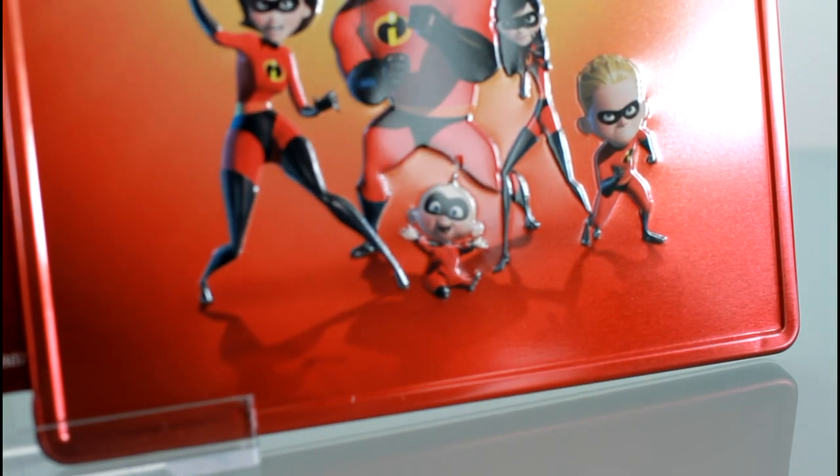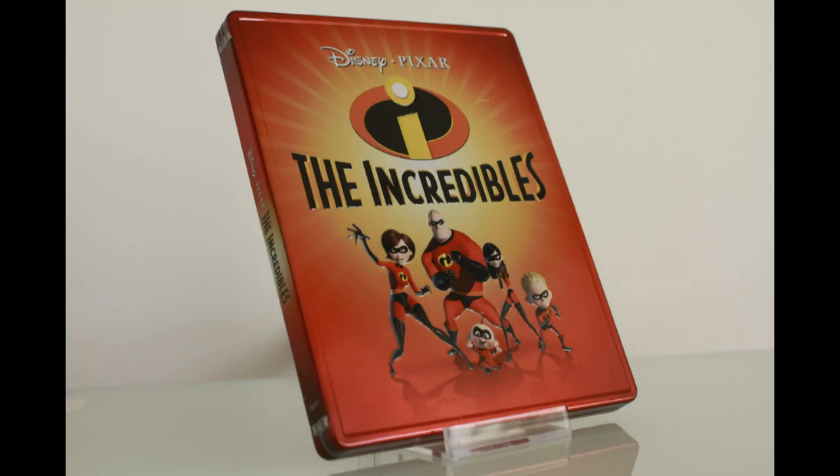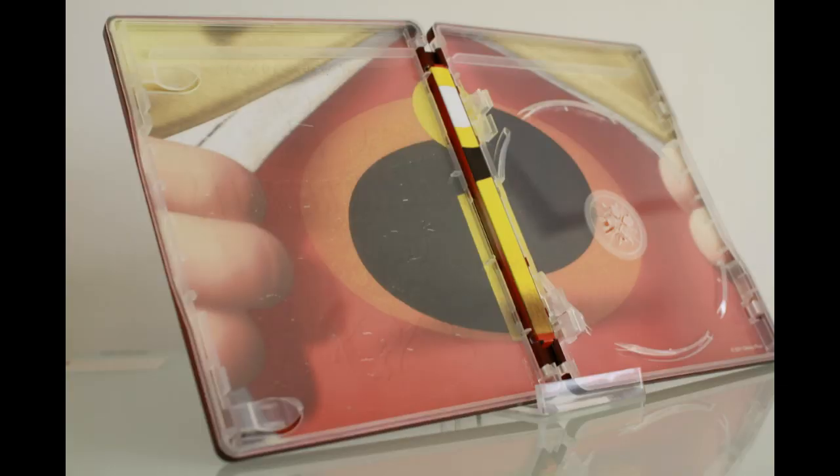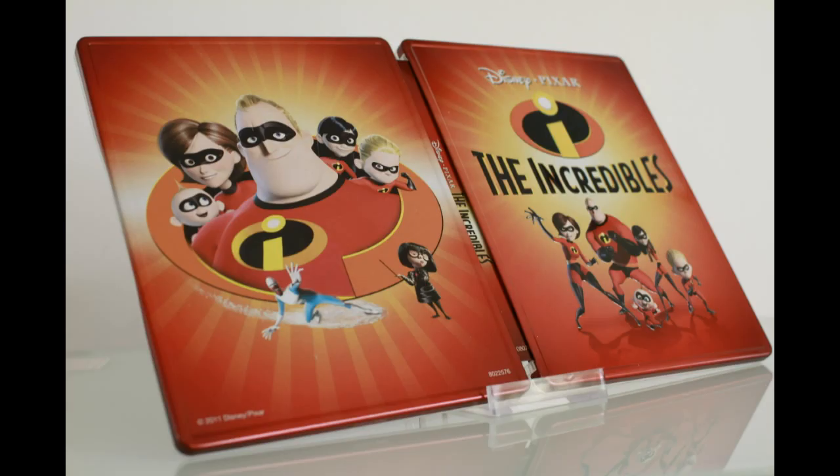Overall, this is a very good looking steelbook. It looks way nicer when it's out of its plastic wrapper. The only problem is quality control — every store I went to, half the stock was scratched or dented. Lucky for me, I got this one that's scratched and dented.